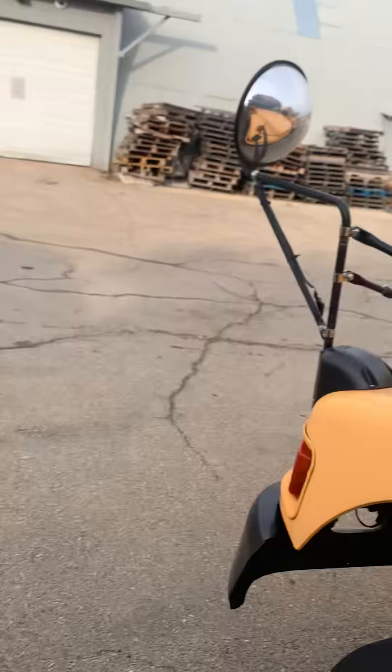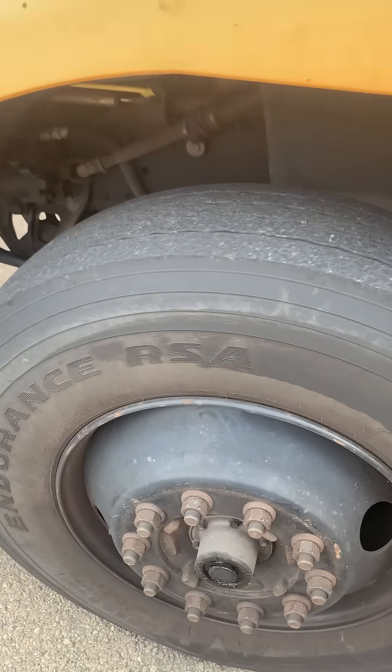Hey guys, November 7th, 2025. I was just out here working on one of my school buses putting some LED lights on. I want to show you guys how to date a tire.